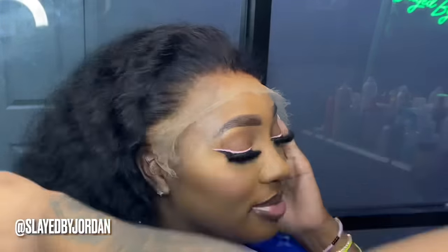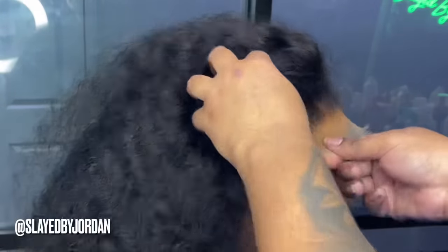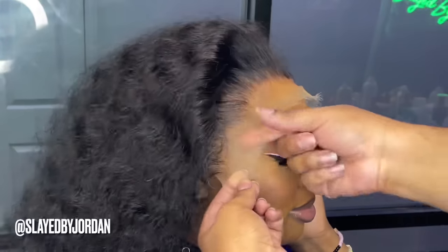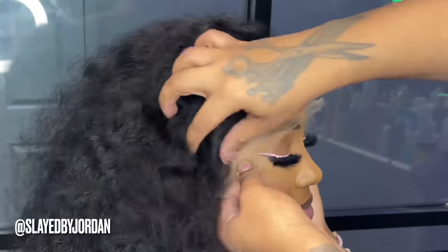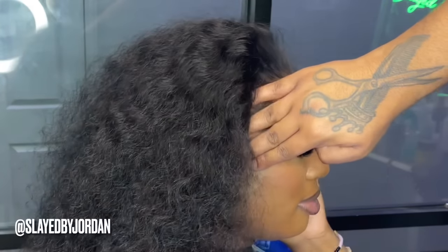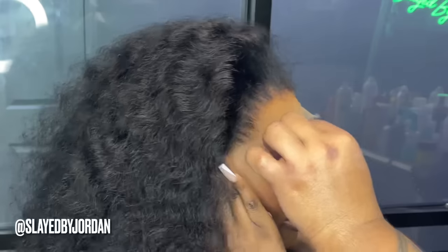Now you just want to position the wig on your client's or your model's head or your own head. Make sure that the hairline of the wig is in front of the line of your cap. Then you want to cut out your ear tabs and then either use the adjustable straps and the comb, or do like I do — I cut the combs and the straps out and I just sew it down for the most ultimate security.